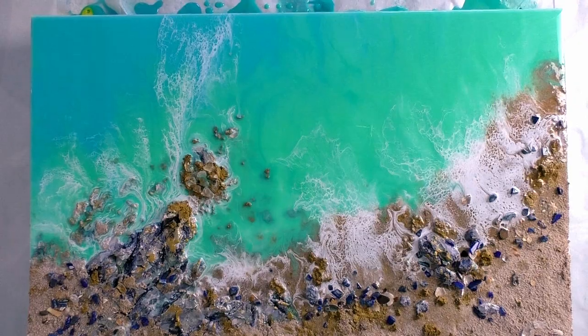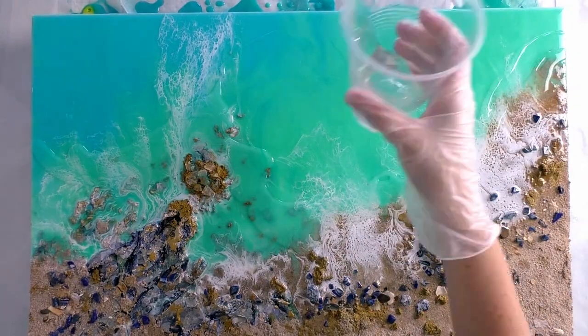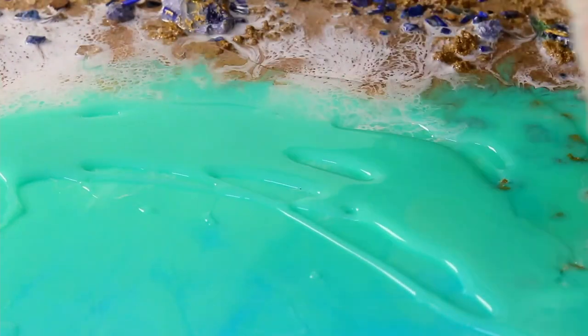The colors from Just Resin I've used are Titanium White, Breakfast at Tiffany's, and Turquoise Luster — exactly the same as on the previous layer.